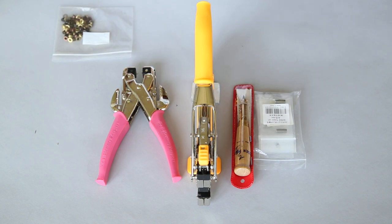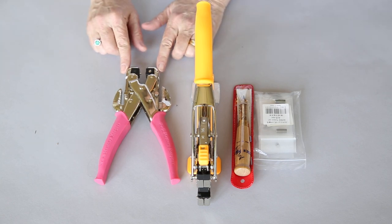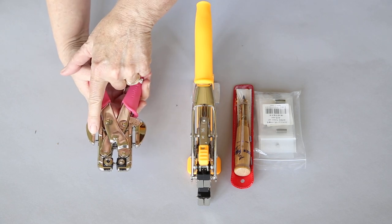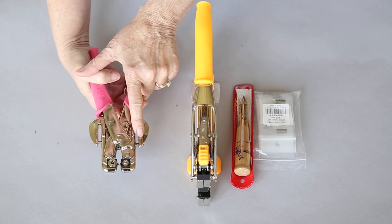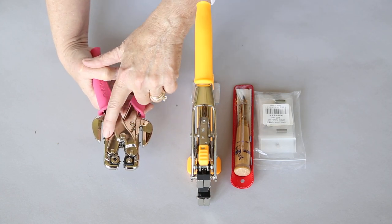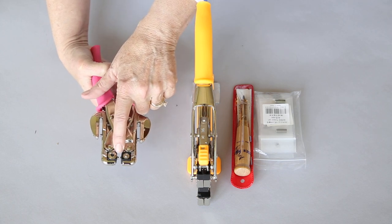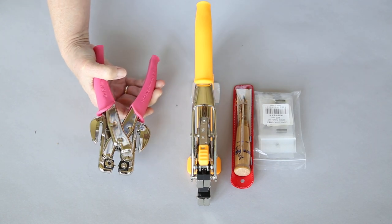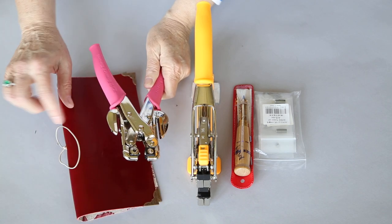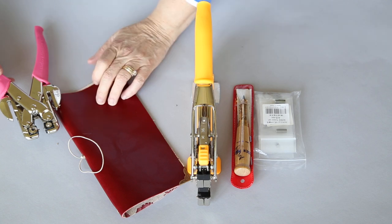The next tool that a lot of people have, if they came from the scrapbooking world, is this thing called a Memory Keepers Crop-A-Dile. It has punches — here is the 1/8th and the 3/16th. But you can see it can't go very deep into your material. And then it has the setter here with the little shank that goes in just the same way — you squeeze and it sets the eyelet. But if you're doing a foamidori and you need to put a hole in the middle, there's no way that it's going to punch a hole that deep.